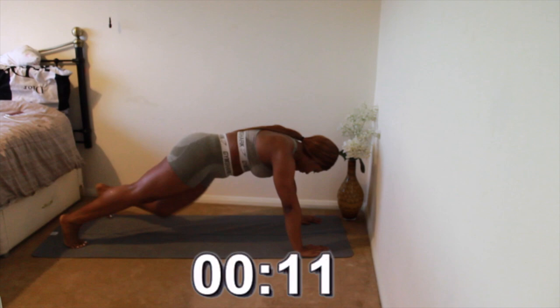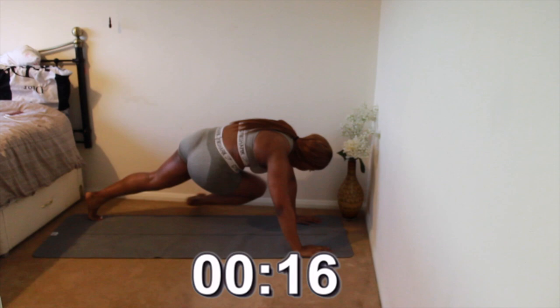Make sure you get your knee right up to your elbow as far as possible, and make sure you keep your bum down so that you're really feeling the exercise.